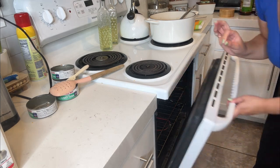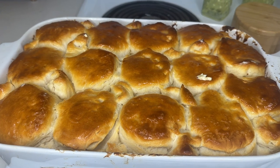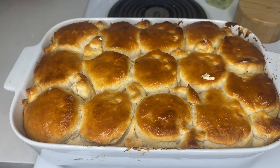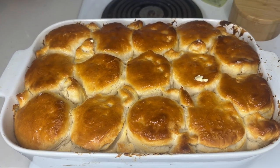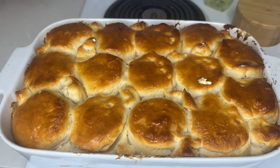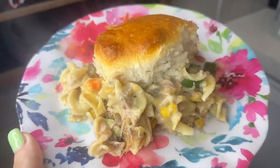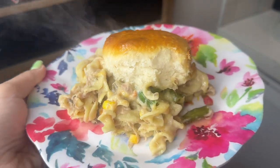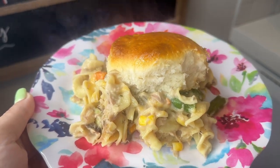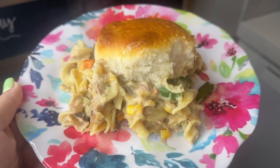I went ahead and put biscuits on top and topped them with butter — this is how it's looking right now and I am incredibly ready to eat it. Here it is — it looks absolutely delicious and it tastes even better than it looks. I hope you guys try it. I think it was well worth putting the biscuit on top. Have a good one!